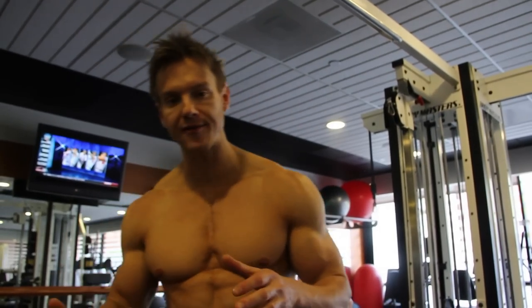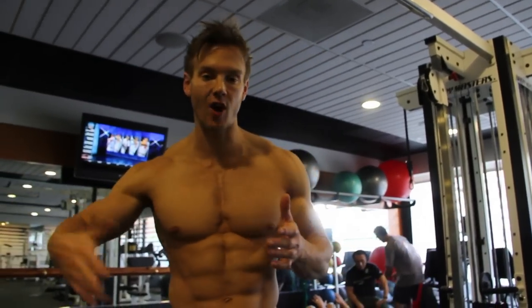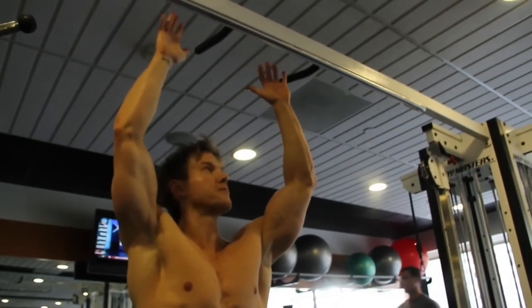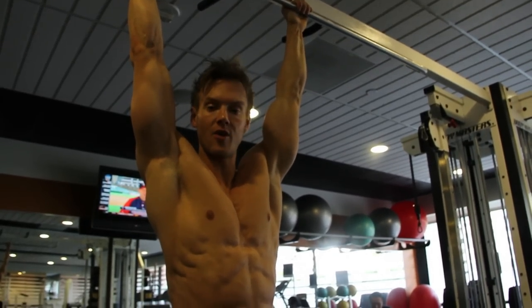On this one we really incorporate gravity into basically what is the same movement as our lying leg raise, which later developed into a decline leg raise. Again, arms completely straight down, we're not swinging the body up and down, keeping the knees bent and exhaling on each rep.